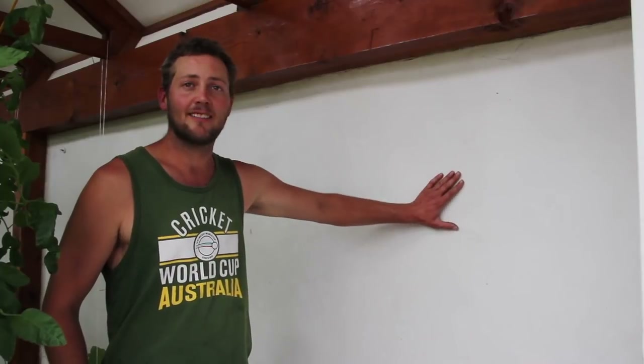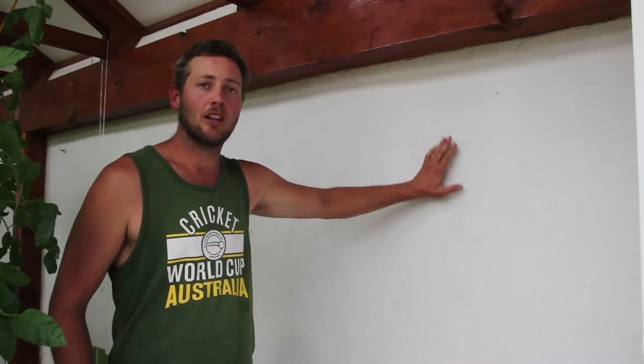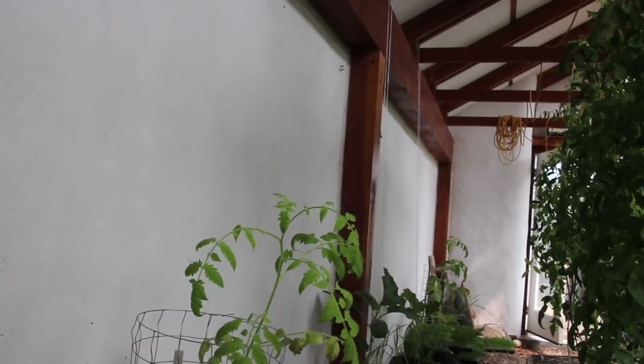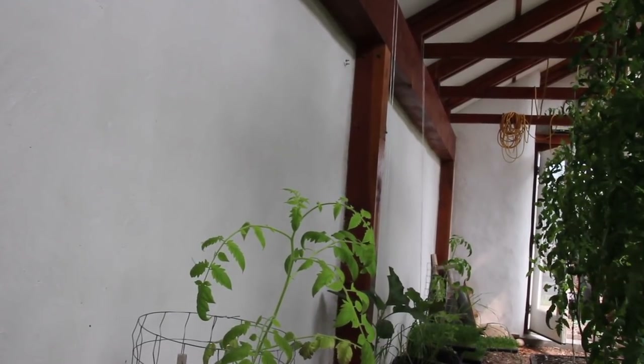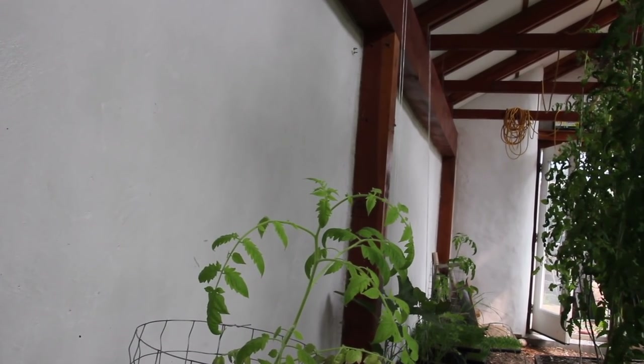These walls are made from straw bale — 18 inches thick — with the straw coming from our friends in Carstairs. We applied a clay slip with clay plaster and then a lime wash finish, so they're really good at holding in heat. In the wintertime under low light conditions, the white finish reflects light back to create more light for us. Initially I was worried about the straw bale wall in the greenhouse because of the humidity, but it hasn't been an issue whatsoever.